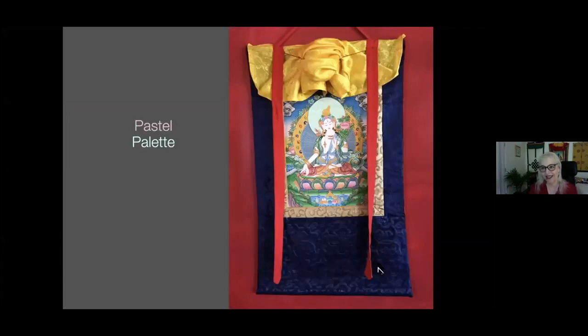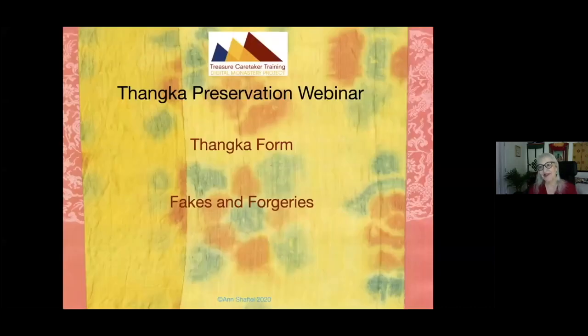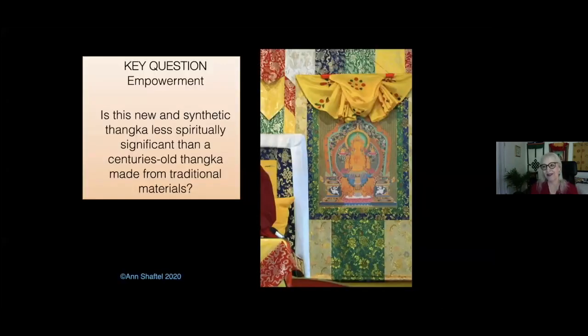Here's a key question: if you have a newer tanka that's all synthetic, is it less spiritually significant than a traditional one? I think the answer differs from teacher to teacher. Most people say it depends on the blessing, and if it offers the seed of merit to those who see it, it's perfectly spiritually significant.